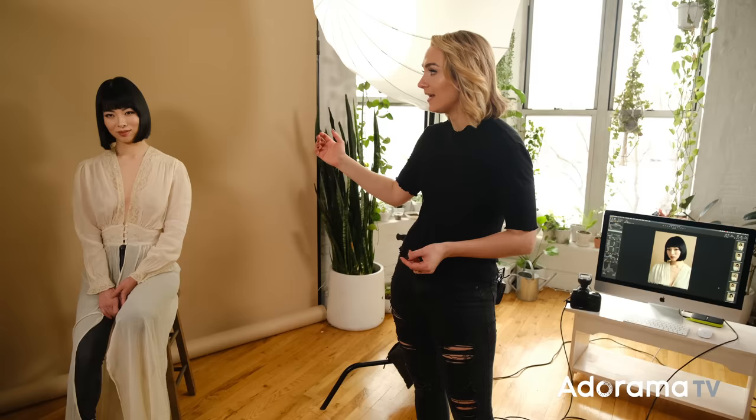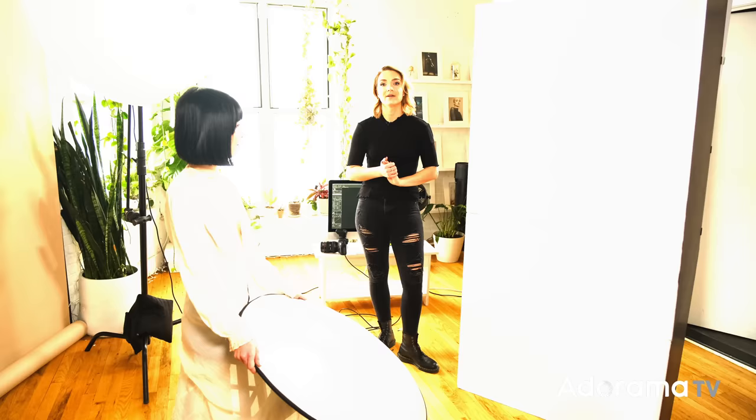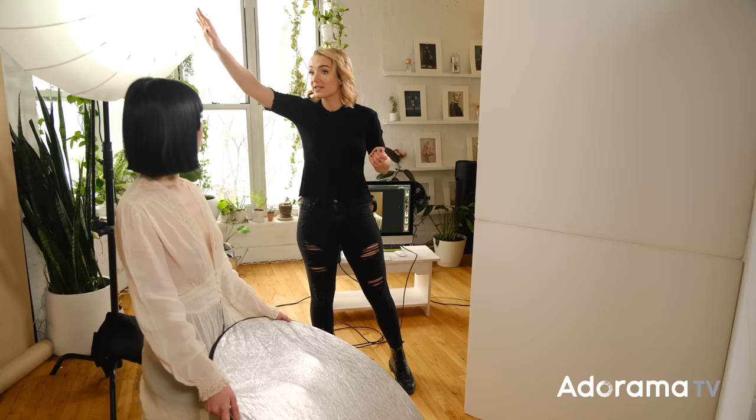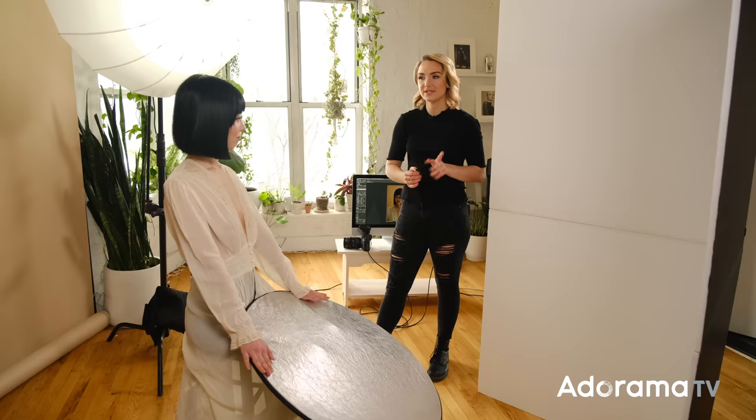For this next look, we're going to take our light and place it behind Misumi to give her some really nice backlight. We'll bring her forward, then take our white V-flat and move it right to where I am — so our light's going to come forward, give her backlight, hit that V-flat, and then come back at her. I've moved Misumi farther away from the background, moved our light directly behind her, and put the white V-flat in front. The light will come from behind, give her a nice highlight, hit the white V-flat, come onto our reflector, and come back onto her.